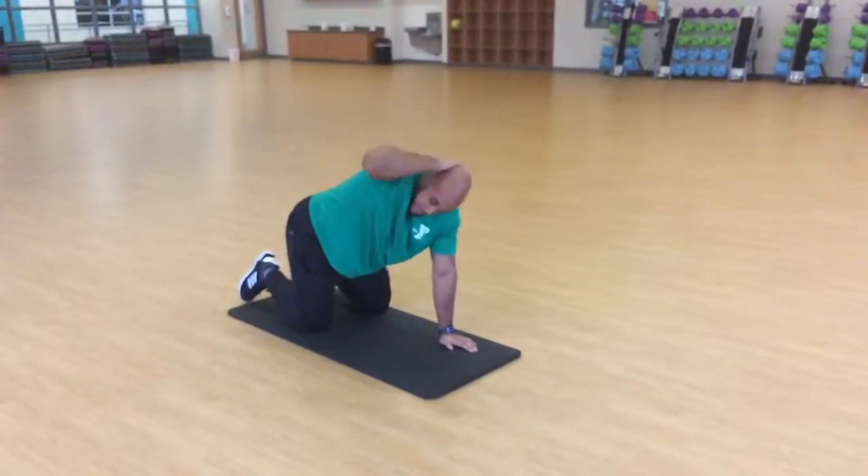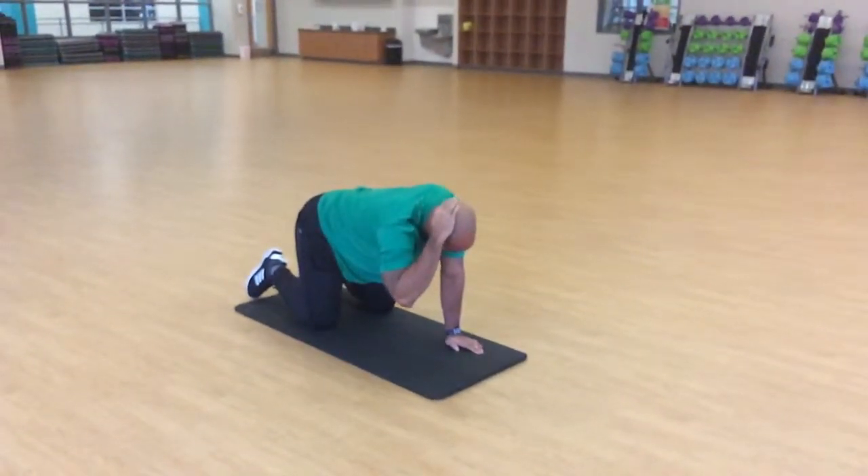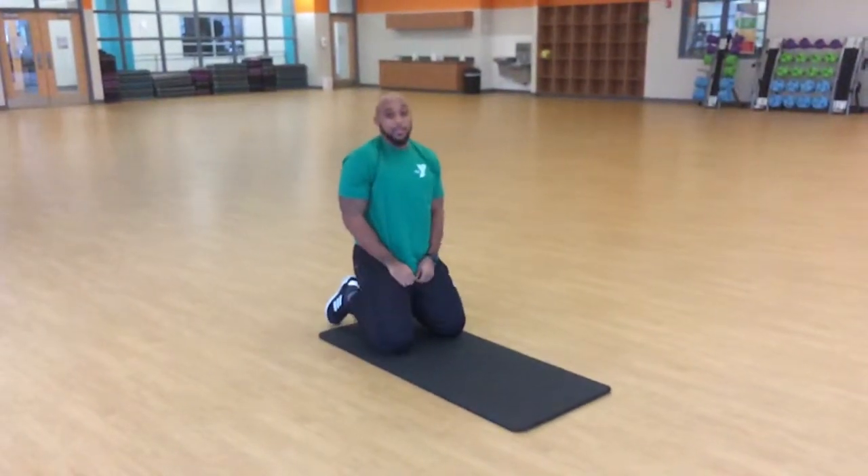Perform a few reps, not compensating in any of those areas, then go to the other side. So try that in your next workout.